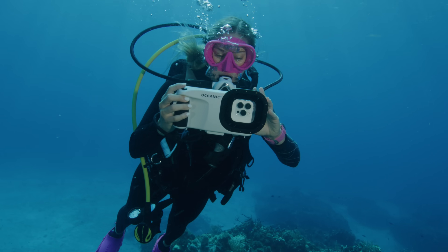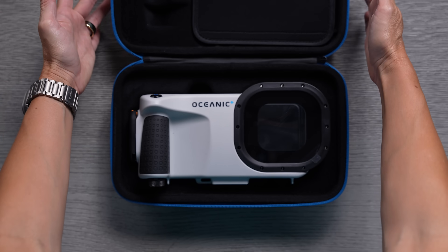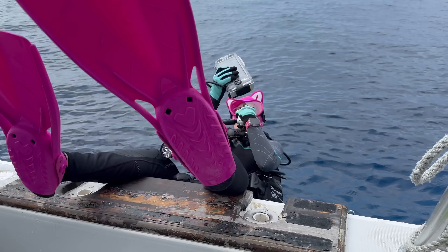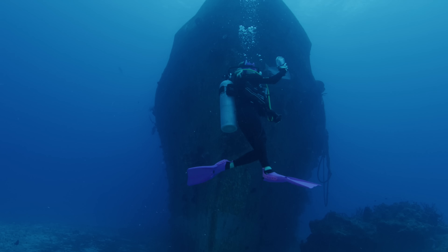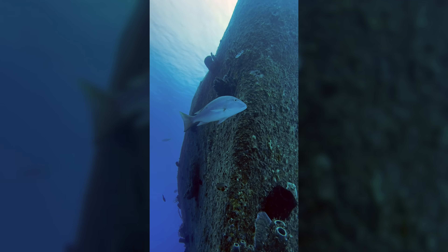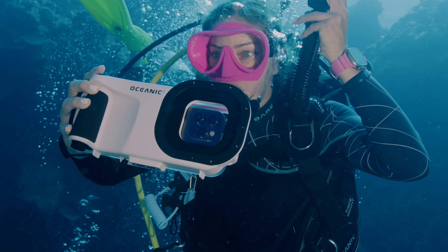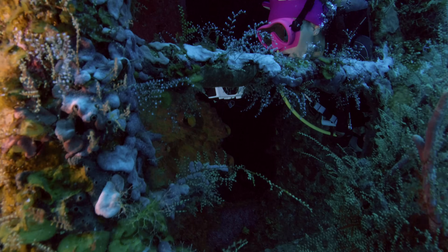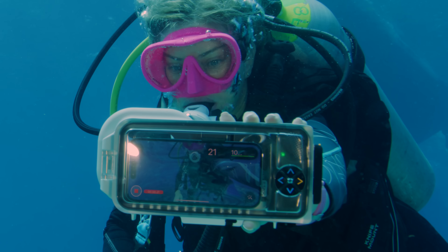Hey it's Justine and today I'm going to be showing you something that I am so incredibly excited about. This is the brand new Oceanic Plus Dive Housing for your iPhone. This case will not only let you take your iPhone up to 60 meters underwater, but it will also allow you to turn your iPhone into a dive computer.